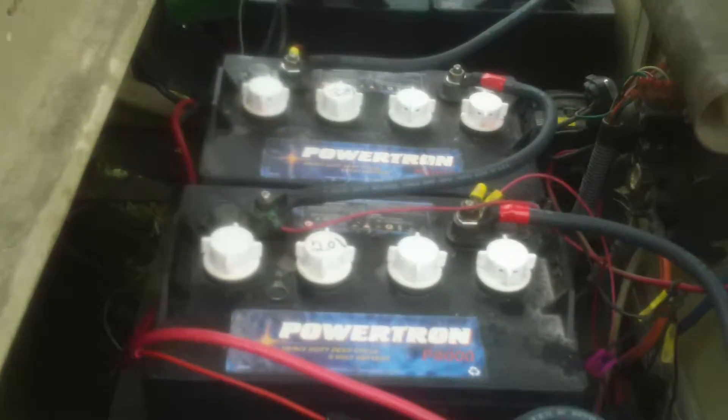I swapped the cables out with new 2 gauge number 2 wire. Now, I don't know if you can see it or not, but the charge controller indicator should be flashing orange and green. Once it gets up to a certain voltage, around 42 or 44 volts, it will turn solid green and go all the way up to about 57 volts.